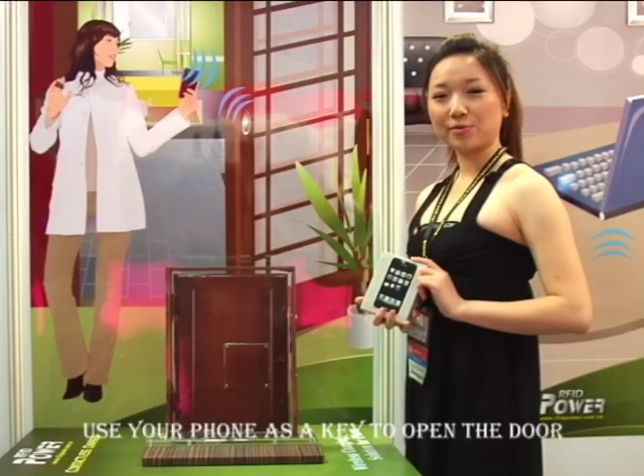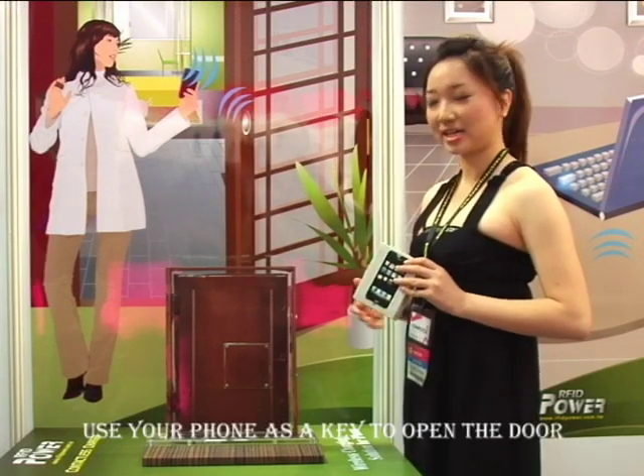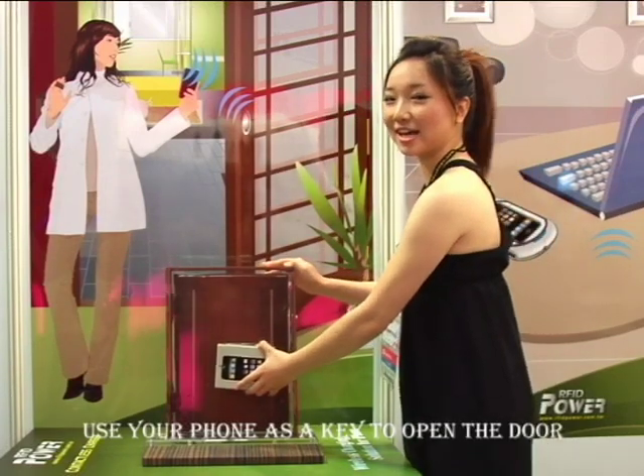The third feature: we put our new technology in the phone. So from now on, you don't have to have a real key to open your door — you just use your phone to open it. And it's just as easy as this.